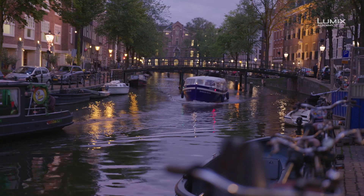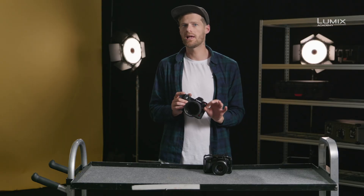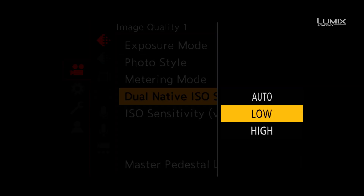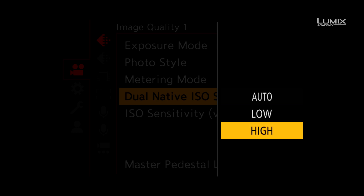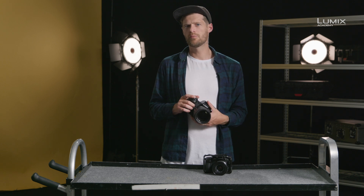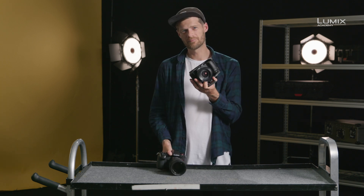The S1H and the GH5S both allow you to set the switching point to either auto, allowing the camera to choose the best native ISO for the situation, or you can do this manually if you'd like to control the image quality on a more granular basis. This is the dual-native ISO function available in the S1H and GH5S. Panasonic.